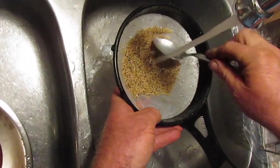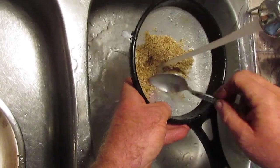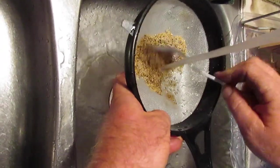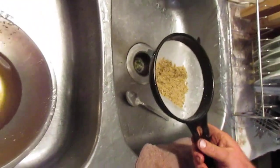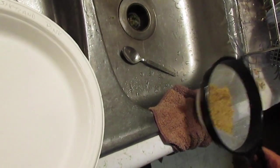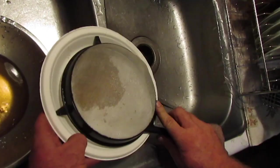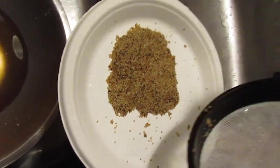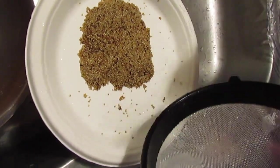Now we have our washed seed and we just want to rinse it a little bit to remove any residual slime. The seed is clean. When you have this much seed, tap it dry on a towel, then use a paper plate and just splash out your potato seed onto it, grabbing any little residual seeds.